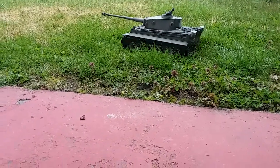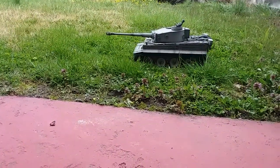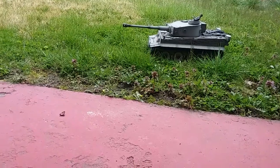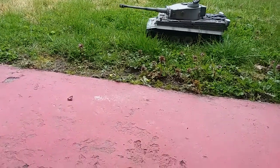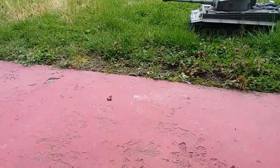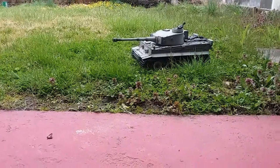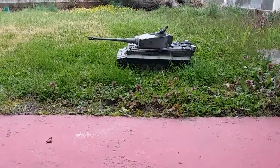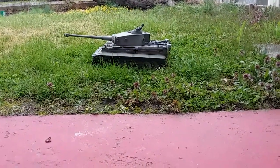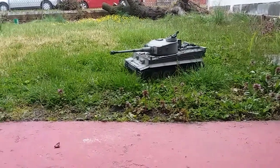It seems it's a little loose on the grass. I think I have to adjust it. I haven't really rolled it around too much. Come on. The grass is just too wet or something.